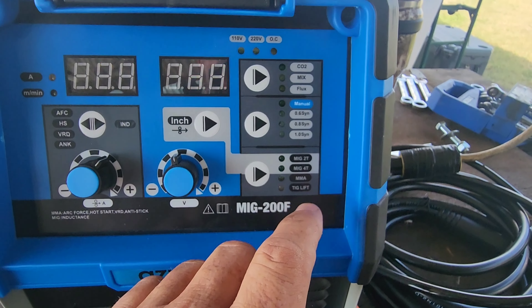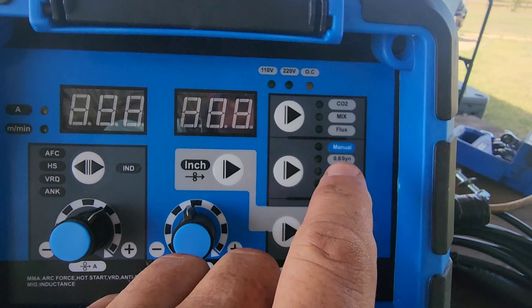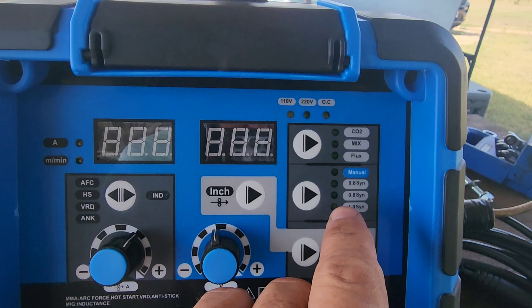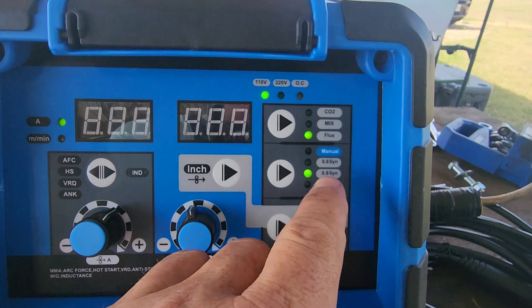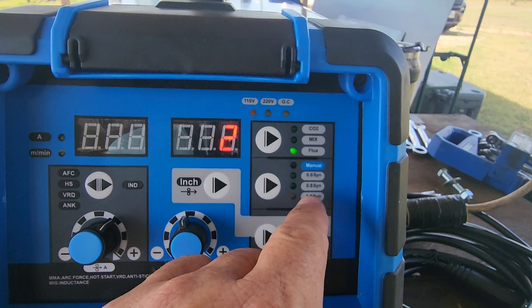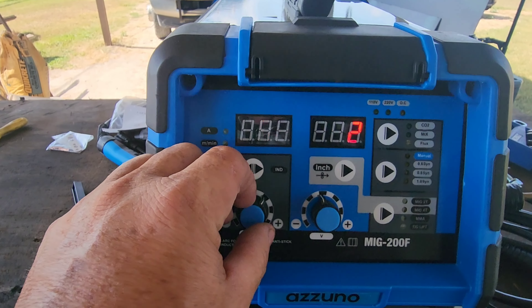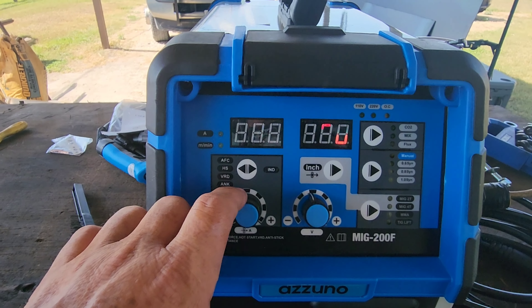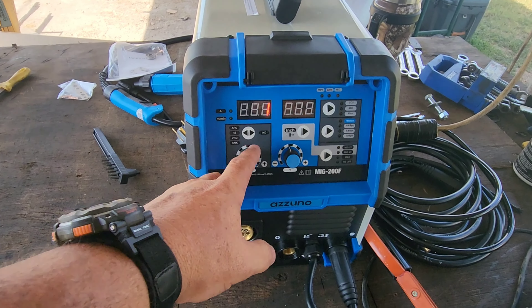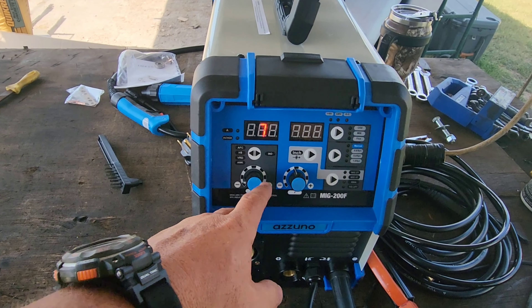If you want to adjust — say you're on wire weld, on MIG 2 — you go to flux. You have CO2 and all that for your gas. It says manual, where you can set up your own temperature and your own wire feed to fine tune it. 0.6, 0.8, and 1.0 — that's just your different wire sizes. You go 0.8 if you use 030 and 035 wire, 1.0 if you're using 040 wire. Now you see where it says Sync — anytime I turn this it gives you a suggested wire speed. So you're not turning your temp up and your wire speed stays the same, getting bad welds — the Sync is awesome and it's going to help a lot of people out.